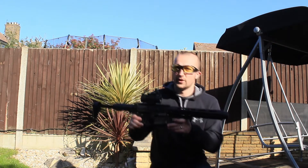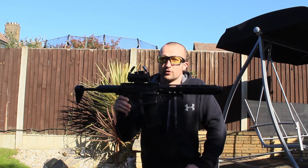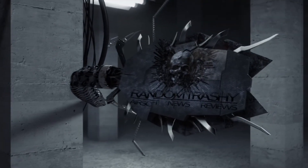That wraps up a brief shooting video of the Amoeba AMO-13. If you have any questions, please feel free to drop me a comment in the box below, and just like and share the channel. Thanks, I'll see you next time.